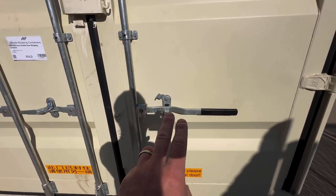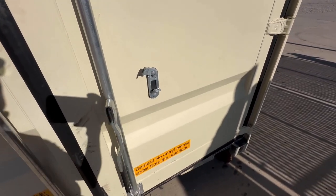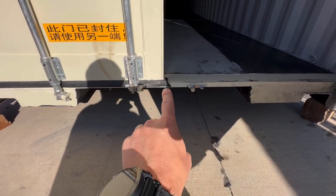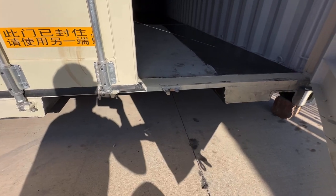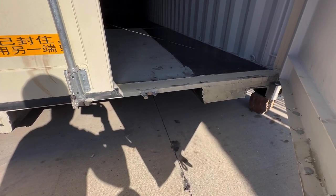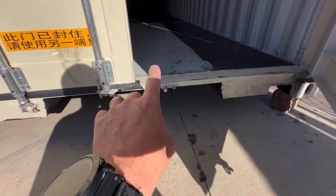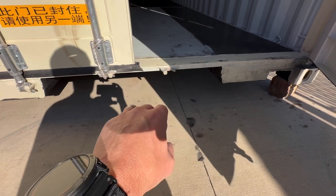This does have the easy open handle. So basically, this bottom part of the frame was rubbing the bottom of these doors so hard you could not open the door. It looks like at the factory they welded this plate in a bind upward, because we were measuring it compared to other containers and it was humped up in the middle a little bit.